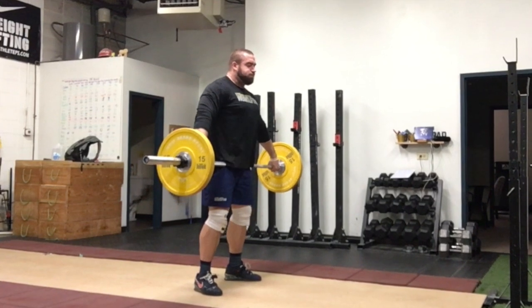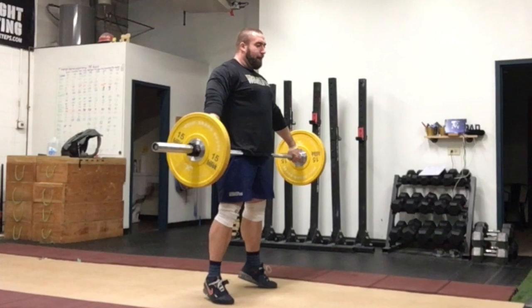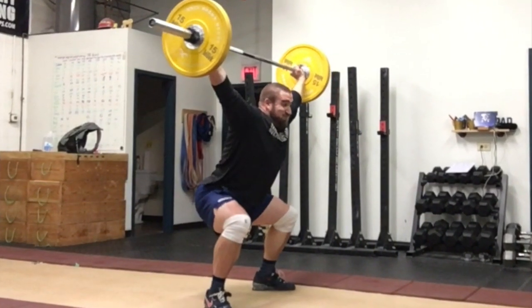If getting up on your toes is too hard with weight on the bar, drop down to an empty barbell or a lighter barbell and perform the movement for the sets and reps until you can get a feel for it.